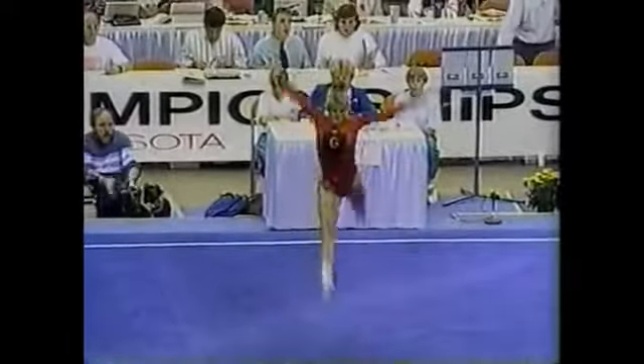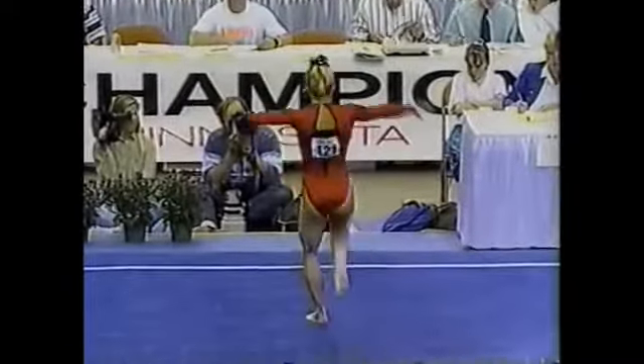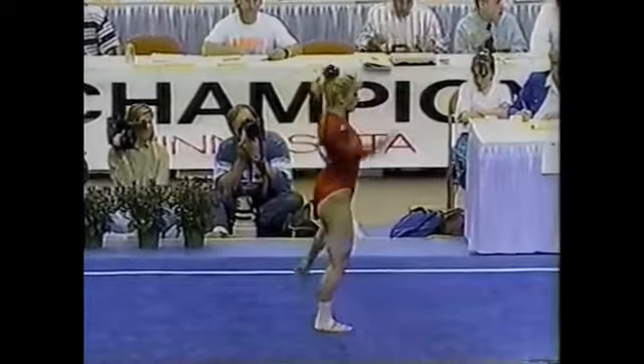Usually a gymnast will use this point in the routine to slow down and regroup, get their breath, but Heather doesn't do that. She just keeps on going. You can see she's still got a lot of energy left.